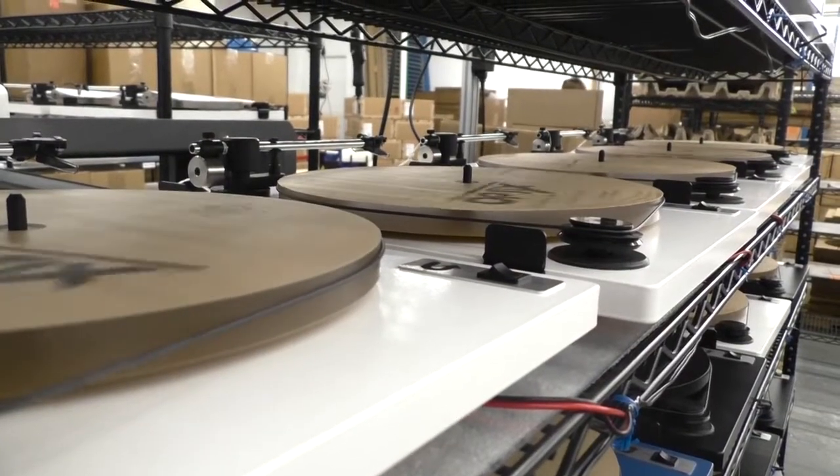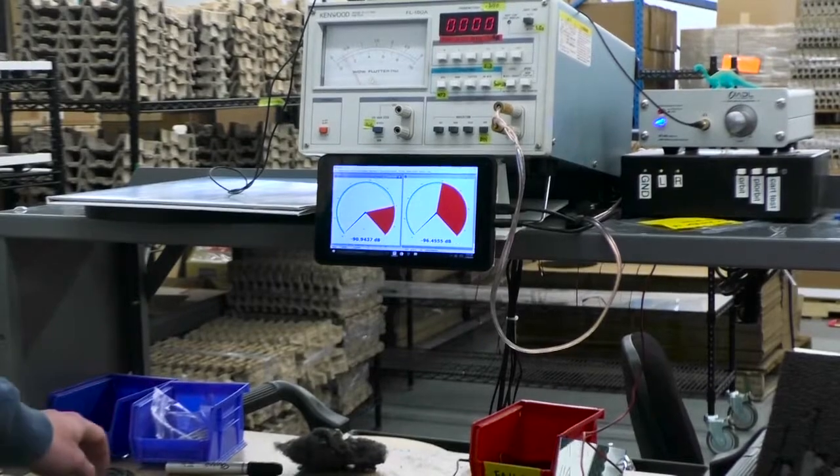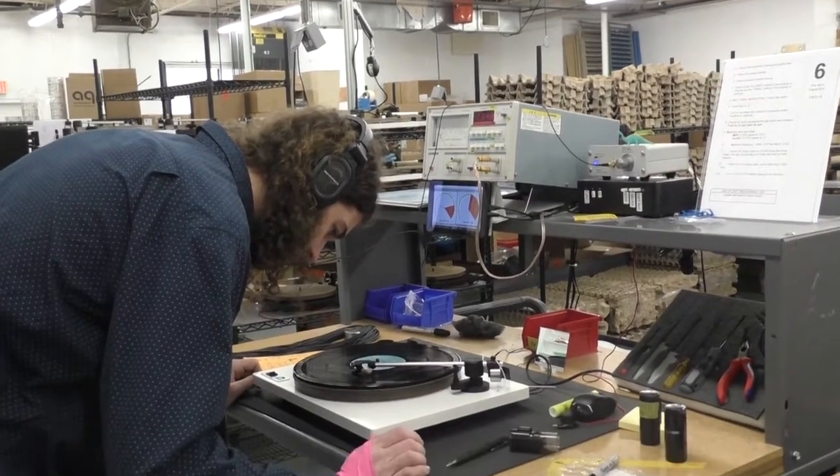Turntables, invented in 1877, were pretty different than modern ones, but the premise has stayed the same. A turntable is an audio piece of equipment that basically plays from a vinyl record and picks up the sound that's etched into the record.